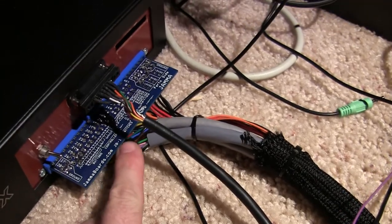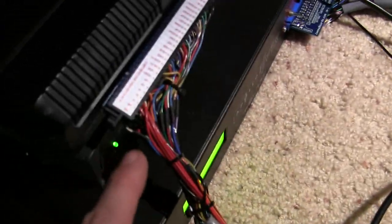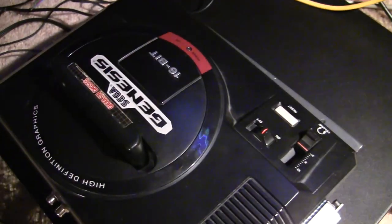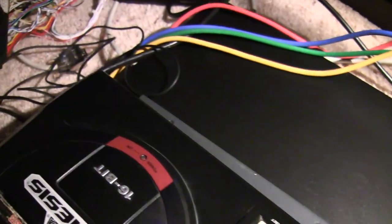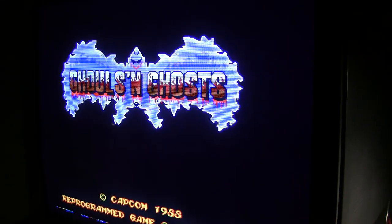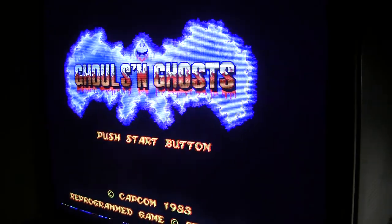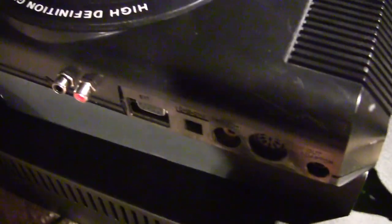I got a JAMMA extension harness I kind of built — it took forever. Got that going into the Sega right now, so the Sega's got no wires, no power supply, no controllers, and I'm running a little bit of Ghouls and Ghosts, which is an absolutely fantastic port of the arcade game. If you can't find the arcade board, I have no problem playing the Sega Genesis version — I think it's one of the best ports of it ever.